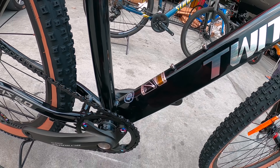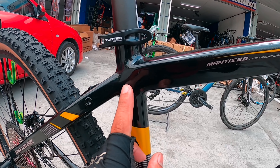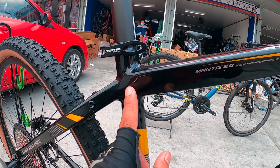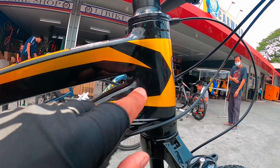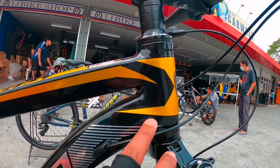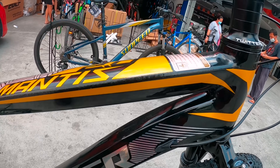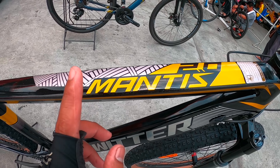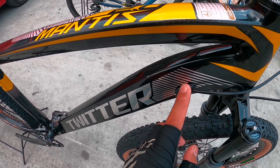Size 17, tweeter alloy frame. Kung mapapansin ninyo dito, smooth weld siya — sa may seat tube, tapos pagdating dito sa may harapan niya mismo, sa stem tube niya mismo. Smooth weld na hindi halata yung mga welding. Ang ano nga nito, Mantis ha, Mantis Twitter. Naka-internal cable routing siya.